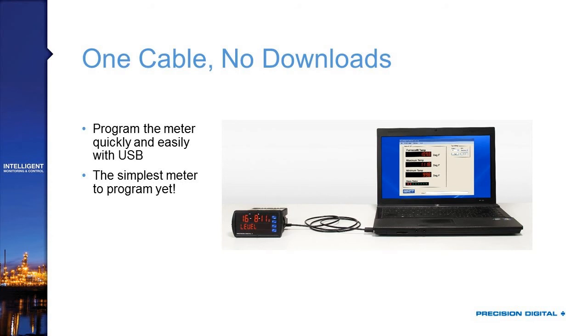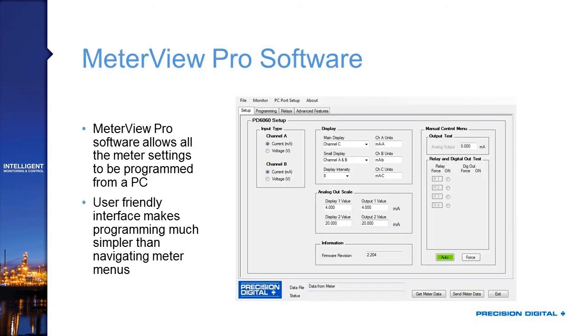It really is Precision Digital's easiest meter to program yet. MeterView Pro allows you to program all meter settings from a PC with a user-friendly interface that spells things out clearly, with drop-downs and fields where you can type numbers on the keyboard, rather than navigating seven-segment front panel menus. In the example shown, you can select channel A or B as current or voltage, set up your main or small display, and much more — making setup much easier to understand.